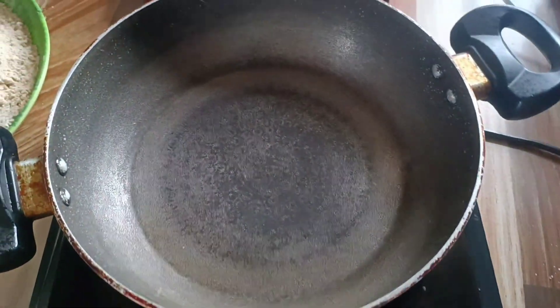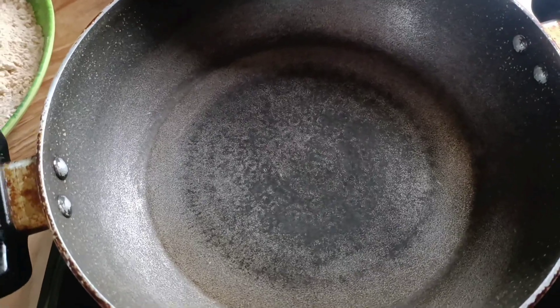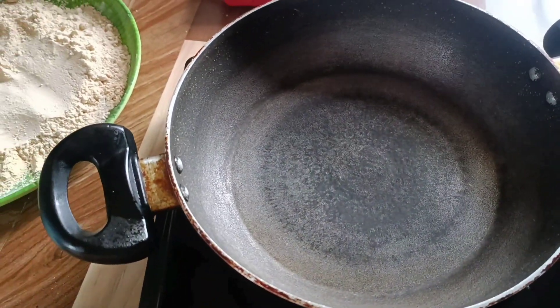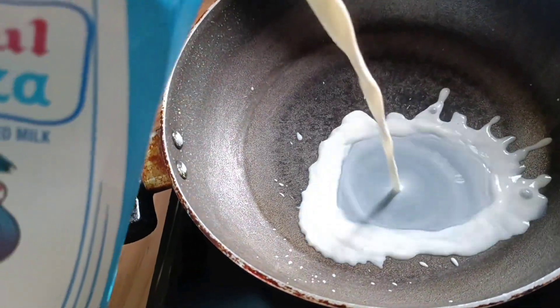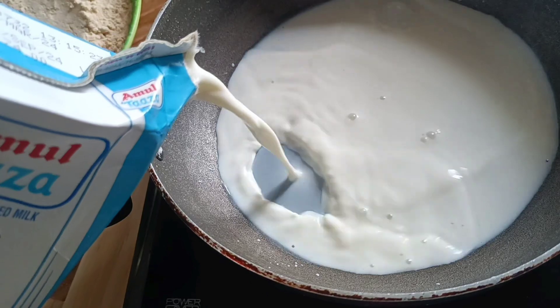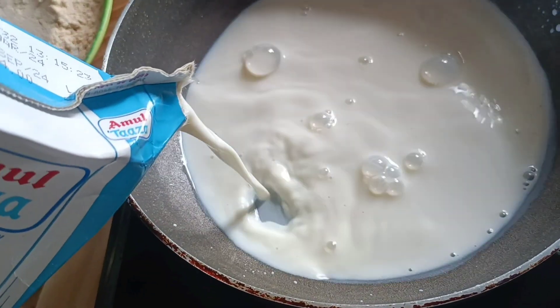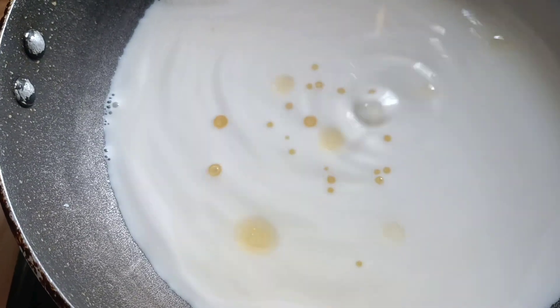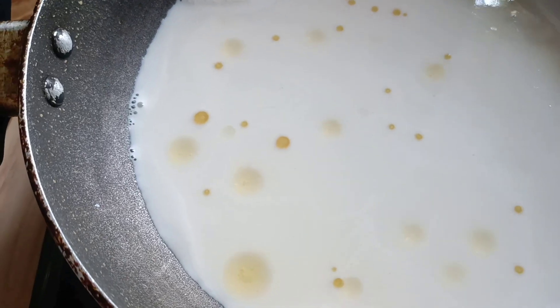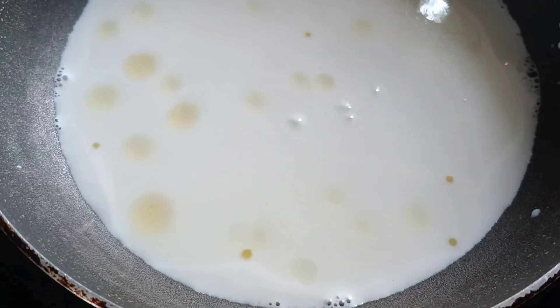I am going to mix it up. I have got a lot of water so I will put it in my hand. I'll do it over time. I'm gonna try to get it in the middle of the egg. I've got the milk — I'll give my milk a little bit with a good amount of sugar.